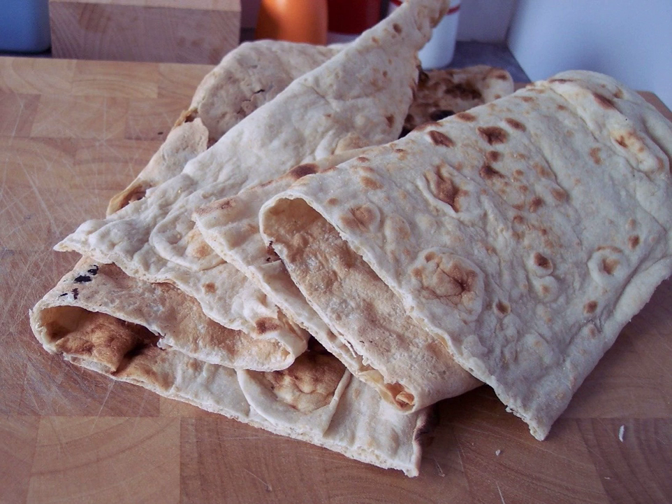Podplomik is a simple kind of flat bread, often made without yeast. Podplomik was a common kind of food in ancient Slavic societies, where it was made on stones heated up in a fire.